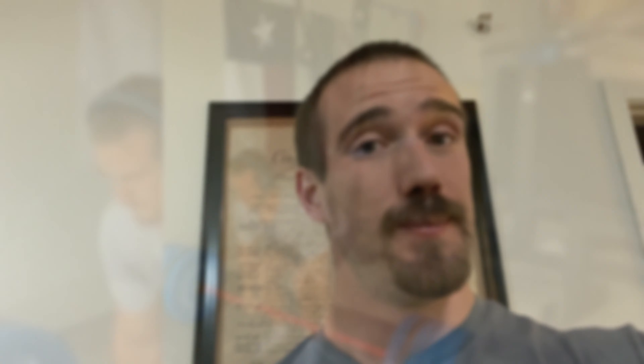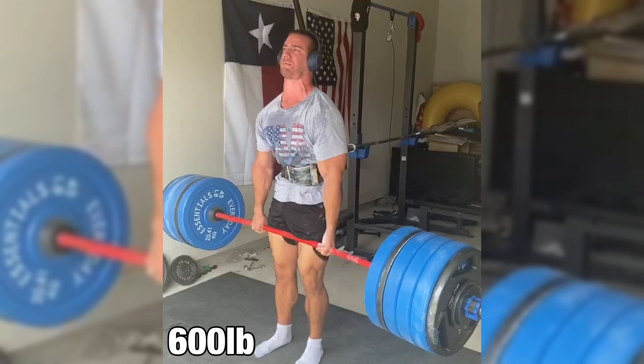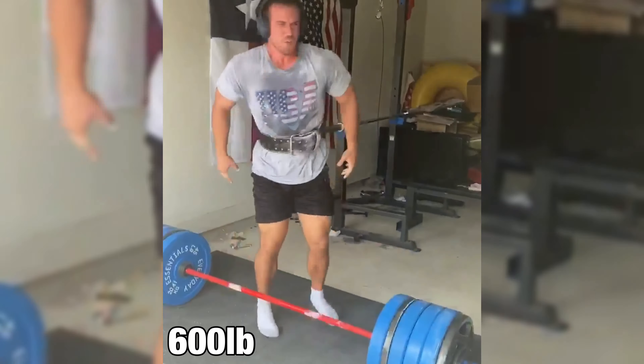So don't get discouraged. There was a time when I thought I would never be able to lift heavy again. But as you can see in the following video — that was a lifetime PR, and it occurred about a year after I was finally healed.